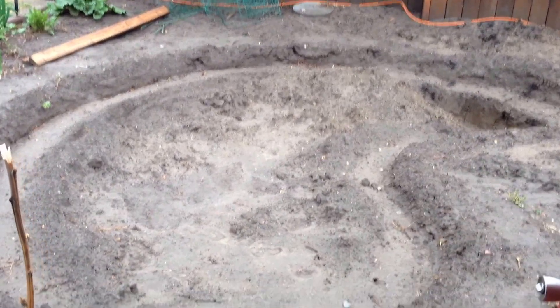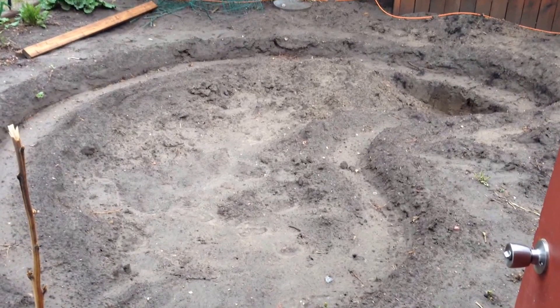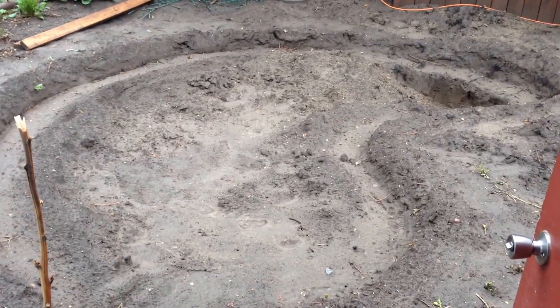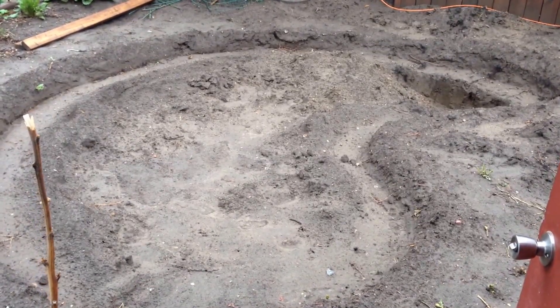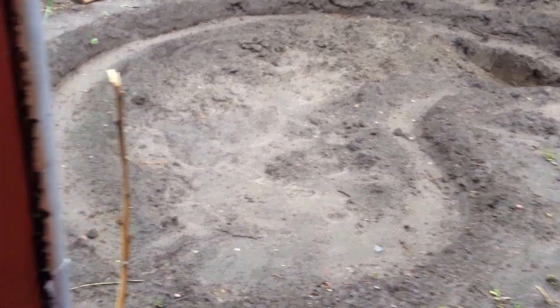I have to stop today because we suddenly had a burst of rain in the past couple days, so I'm stuck dead. Dead in the water, as they would say. That's what's been sidetracking me.